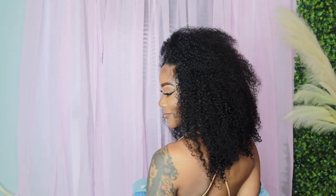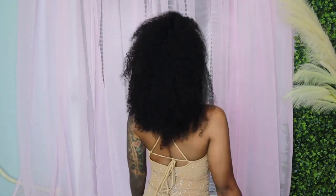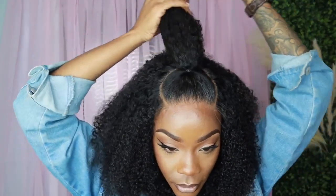Vacation vibes with this wig! Let me give it up one more time for the hairline. That's all for this video — definitely leave me a comment down below, let me know which option you're rocking with: option one or option two.